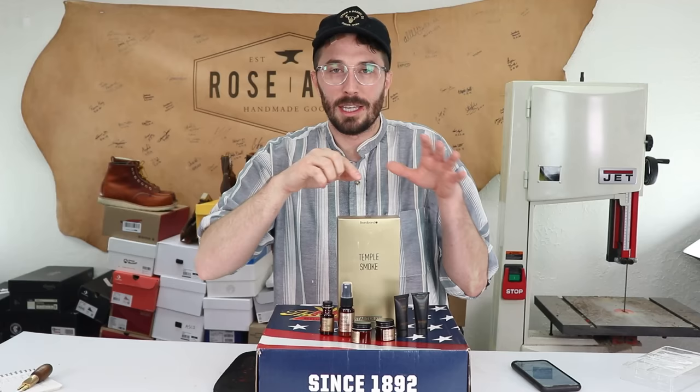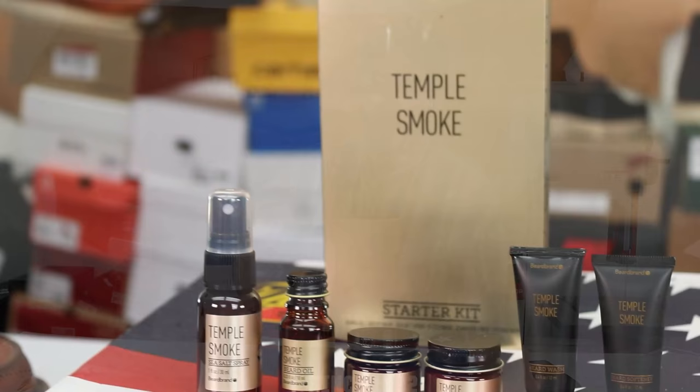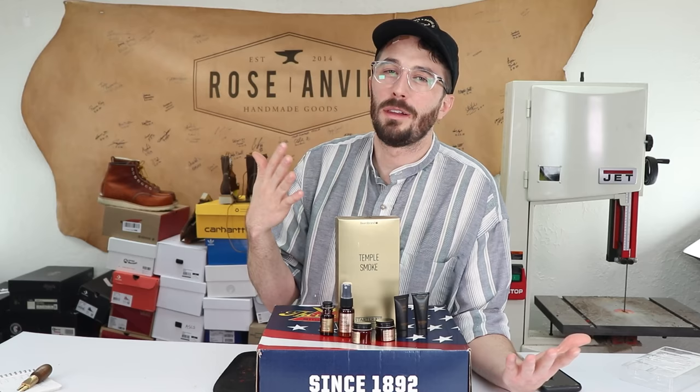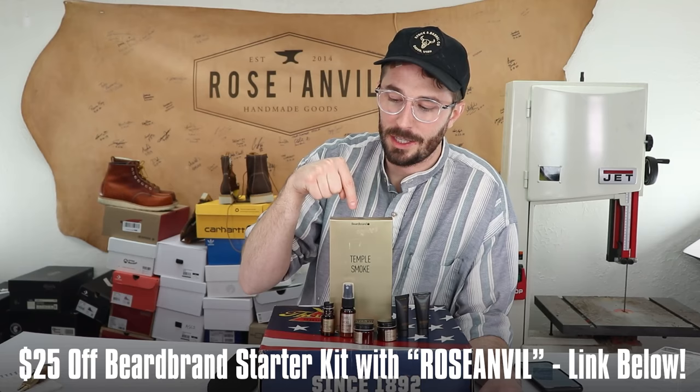The really cool thing about Beardbrand is instead of having five different products with five different smells, you can get all of your hygiene products with the exact same scent so you don't end up smelling like the deodorant aisle at Walmart. They have more interesting, grown-up scents with hints of coffee, tobacco, or hops. Follow the link in the description and use the code ROSEANVIL at checkout to save $25 off your Beardbrand starter kit. Seriously, get the Temple Smoke — it's delicious. Thanks to Beardbrand.